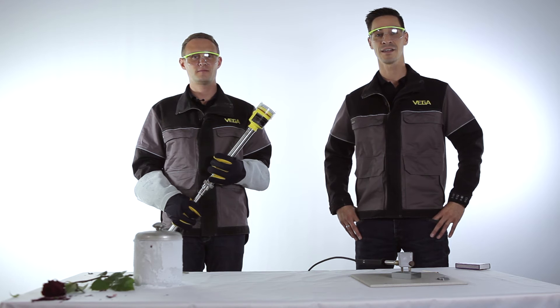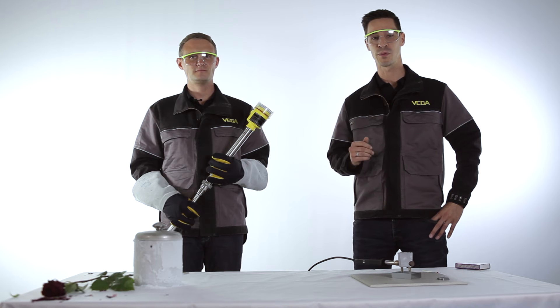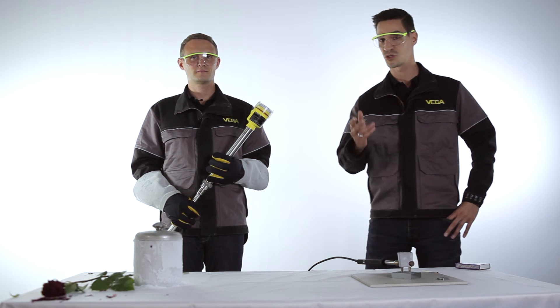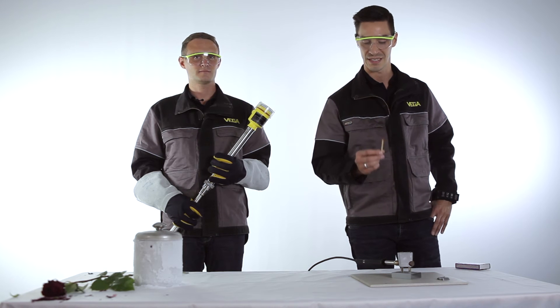Let's try how the device behaves even under extreme hot conditions. For that purpose we have prepared this little soldering bath with a temperature up to 430 degrees Celsius. To show you how hot the soldering bath is, we want to light up this match now.